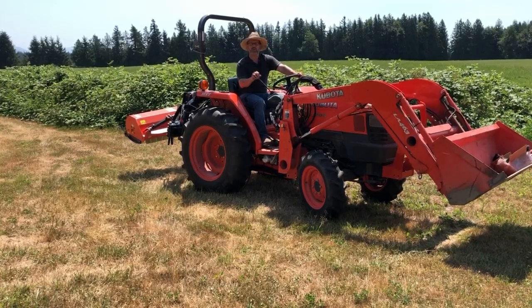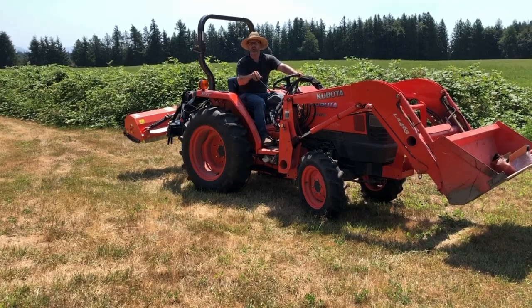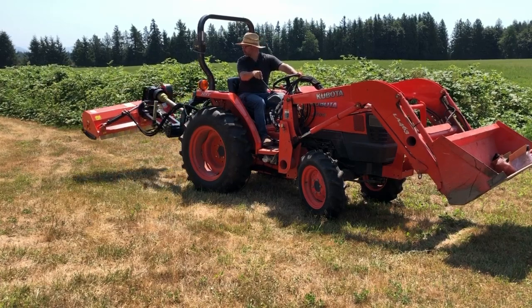But when I want to work with the rear, I'm going to set the loader up out of the way and pull both of these knobs — or I can do just one at a time. But with both of them pulled, now both loader circuits control these rear remotes. So I'm ready to mow.